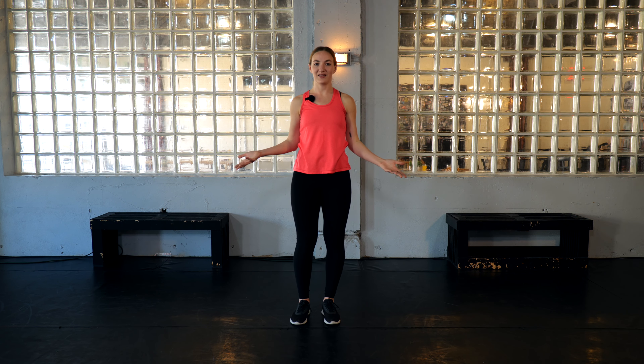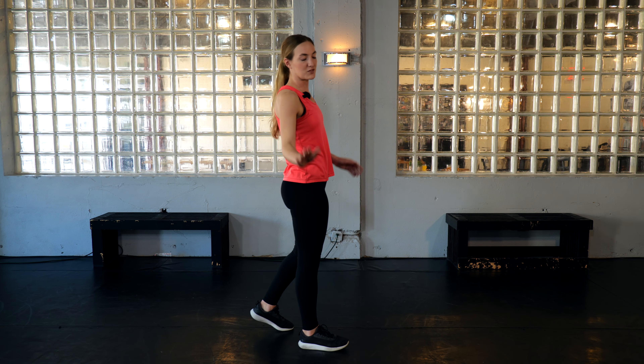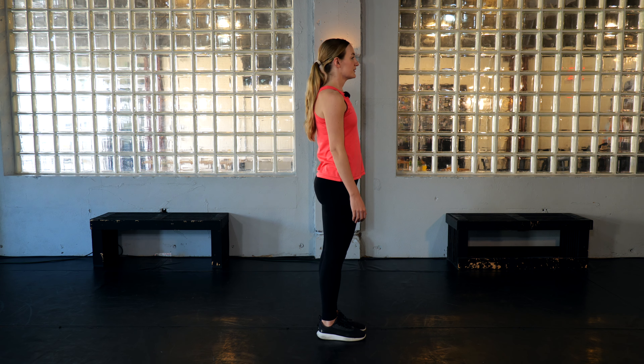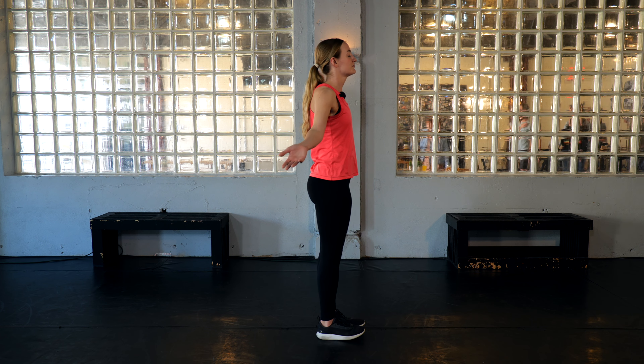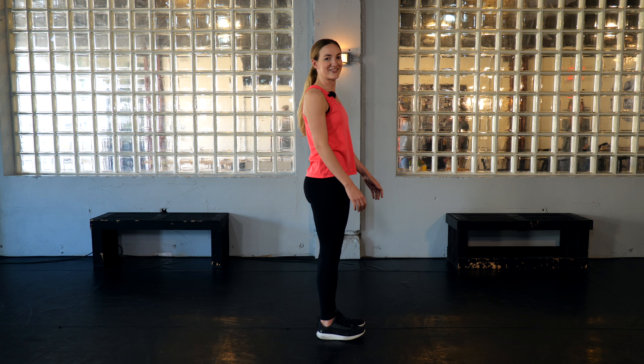Good job — I hope you're feeling a little warm now! Let's take a deep breath and go into some stretching. I'm going to turn and face the side so you can see a little better. Start standing up nice and tall, take a deep breath in, and exhale. Here comes our music — you ready?